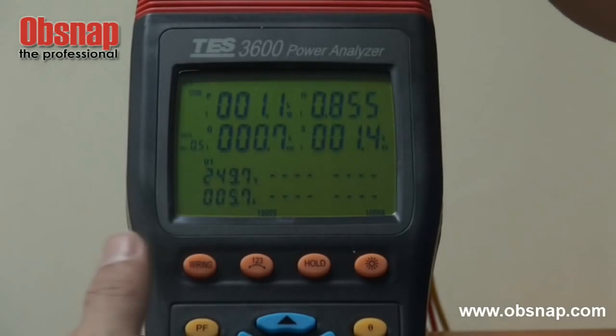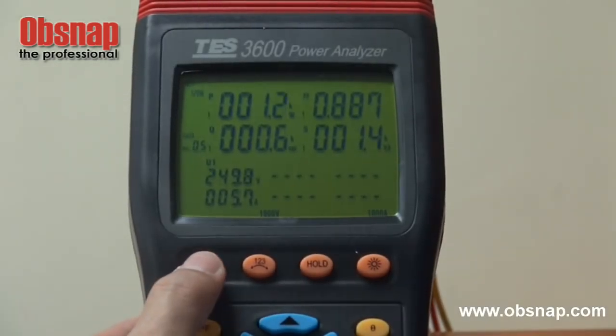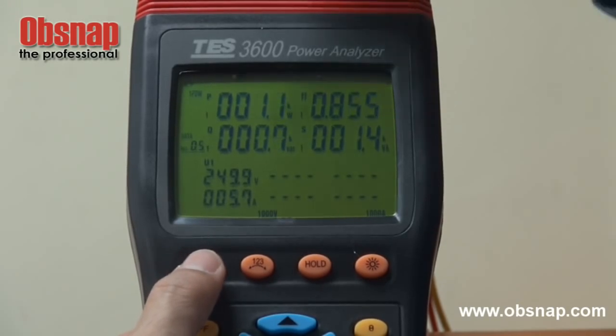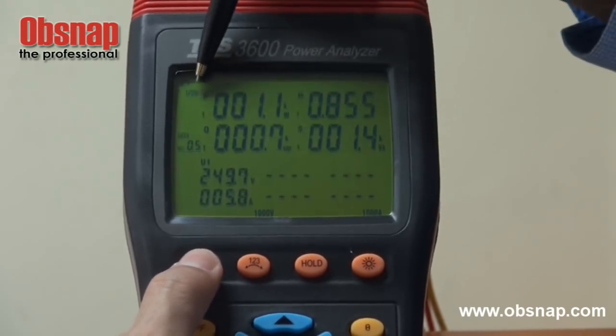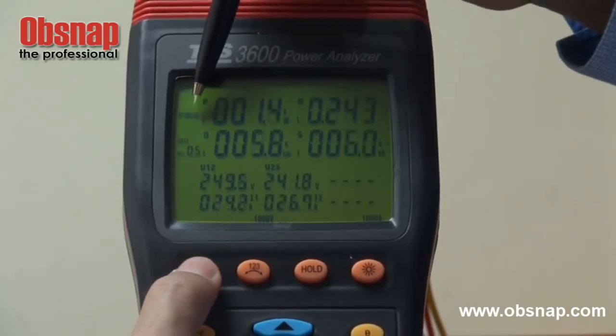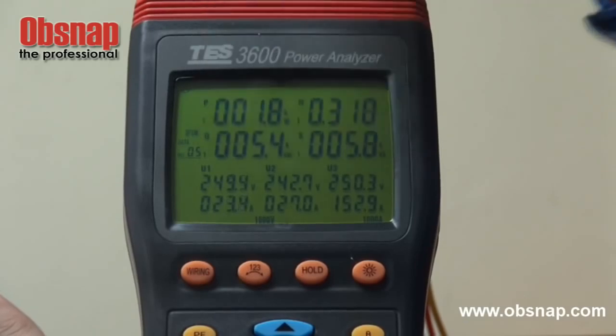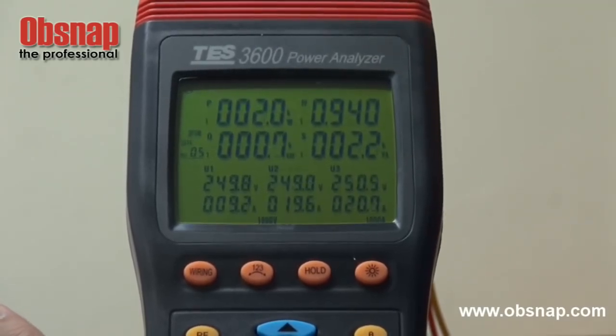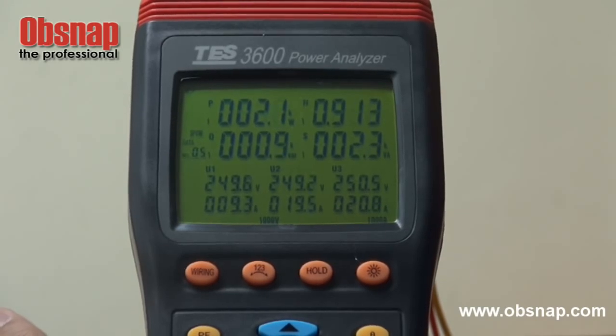This power analyzer has a wiring feature that allows us to choose the combination of wiring that we are monitoring. The options are single phase 2 wire, single phase 3 wire, 3 phase 3 wire, and 3 phase 4 wire. For this existing process, we are doing 3 phase 4 wire.